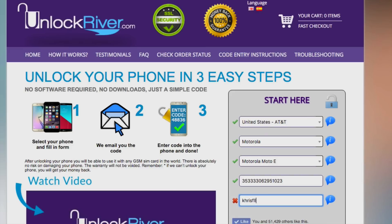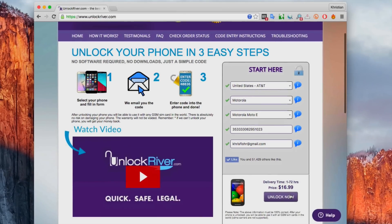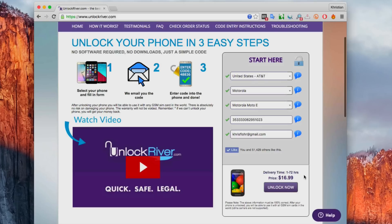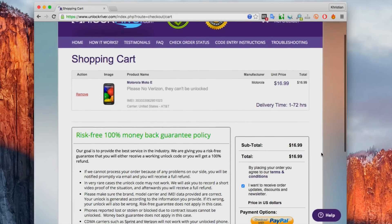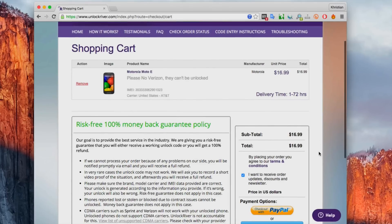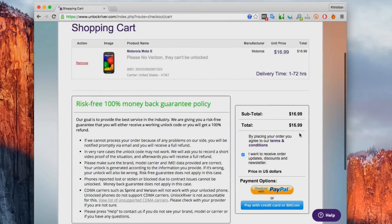The last step is to enter your email where you want to receive your customized unlock code. Enter your email right down here and make sure it is 100% correct, because they will send you your unlock code to this email. Once you have filled everything, go ahead and click 'Unlock Now.' You will see the average delivery time and the price. On the following screen you will see a summary of your order — check everything, then go down, select your payment option, and complete your order.